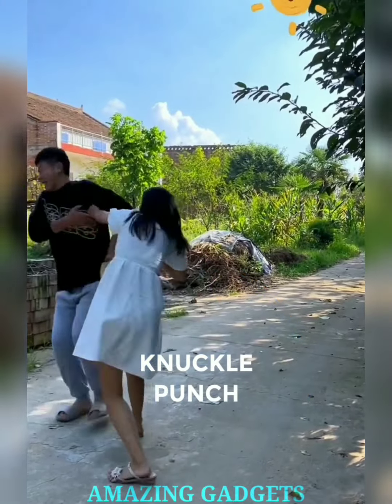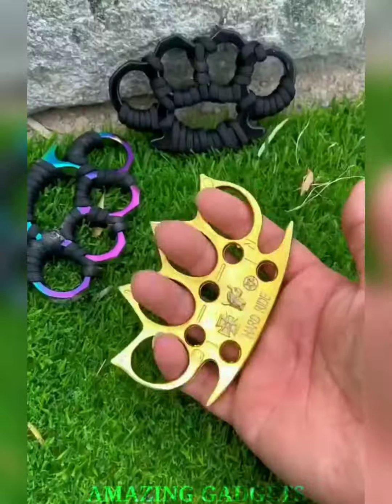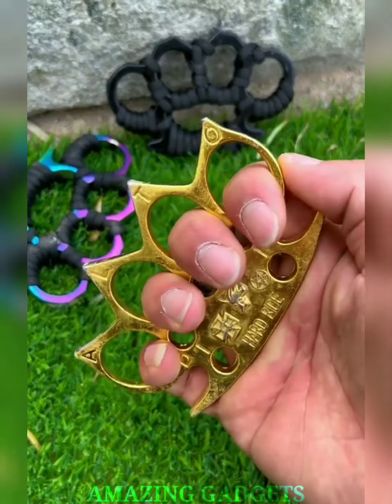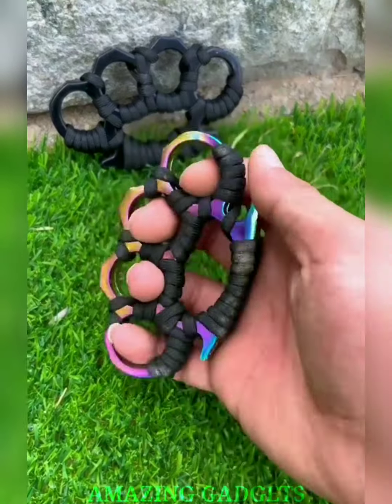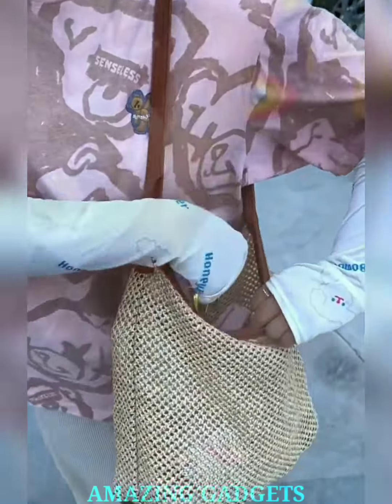Empower your punch. Our knuckle punch provides added confidence with its sturdy design, empowering you to throw punches with authority. Step into self-defense situations with newfound strength. Our knuckle punch is compact and portable, fitting easily into your pocket or bag. Be prepared for self-defense wherever you go. The power is in the palm of your hand.